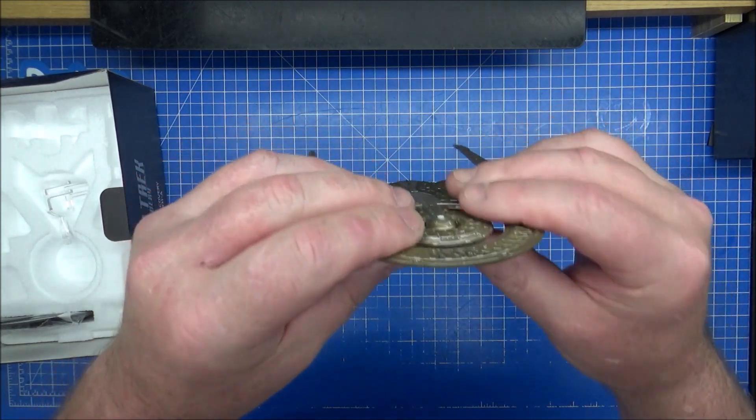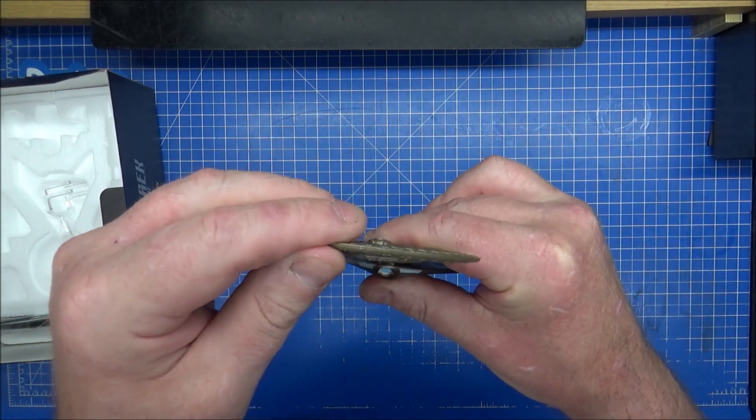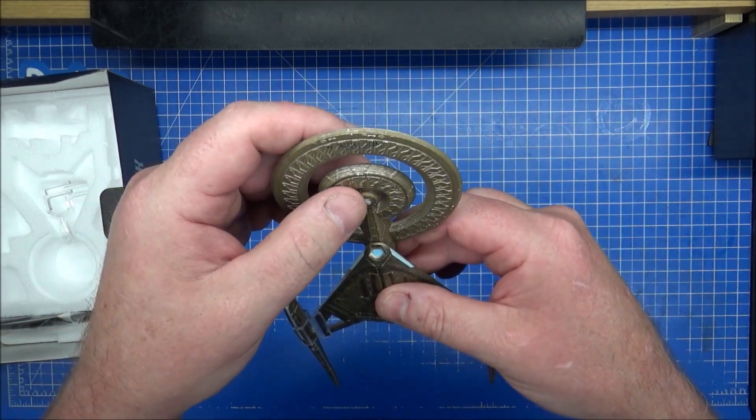The rest isn't. This top bit is - watch this - it's very, very flexible. So be careful when you're putting this on and displaying it, if you get one.